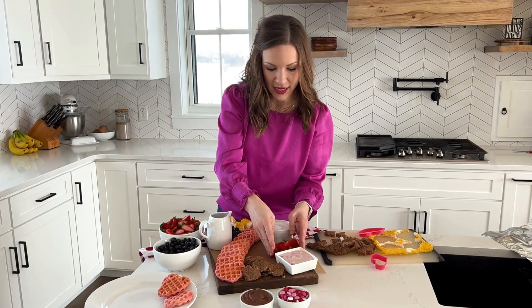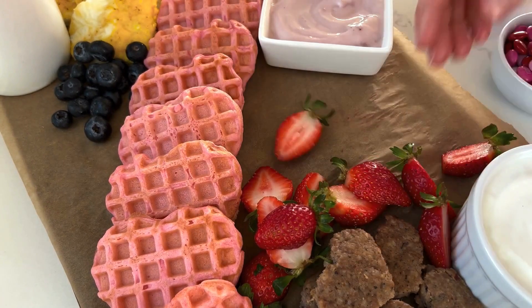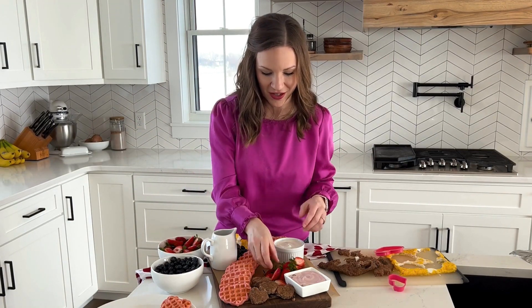I just like to pile these up. I like to be able to bring the board to the table and everyone can just graze together. It's nice because you don't have to get up and move to go get something off the counter — you have everything you need right here on the board in the center of your table.